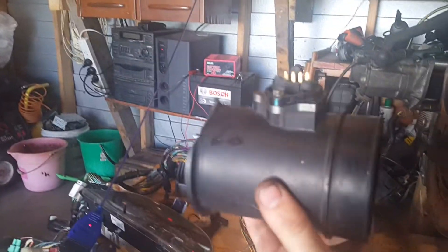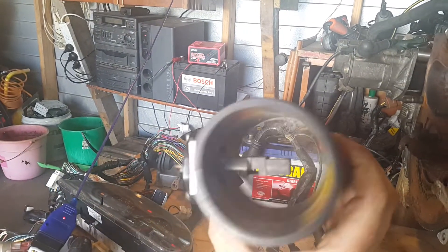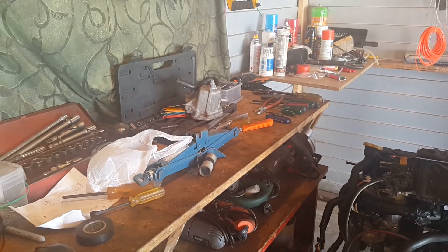Wouldn't it be the way - the broken mass airflow sensor is the one we need to use. Isn't that usually the way? The other mass airflow sensor you gave me works quite well. But I still can't figure out the problem with my Forester, piece of shit.